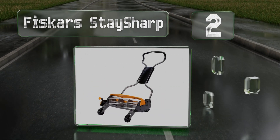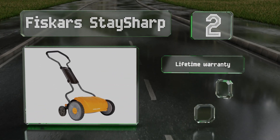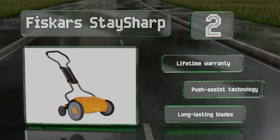At number two, from the 17 inch base model to the brawnier max version, the Fiskars StaySharp delivers nearly effortless exceptional cutting power at adjustable heights, with a chute that can be repositioned to spit out grassy mulch in whatever direction you prefer. It's backed by a lifetime warranty and features push assist technology and long-lasting blades.